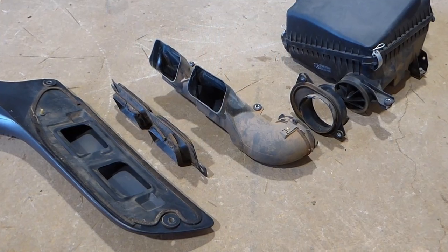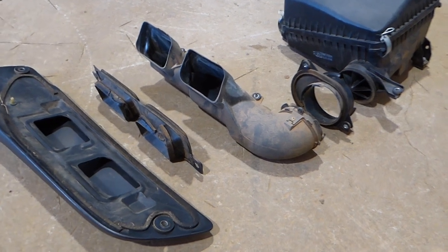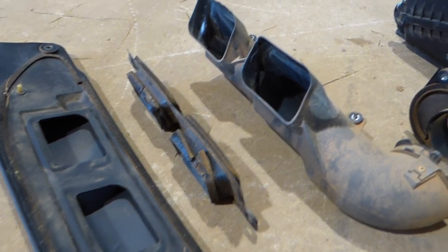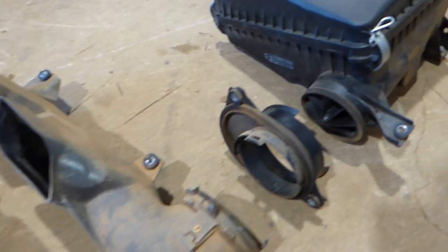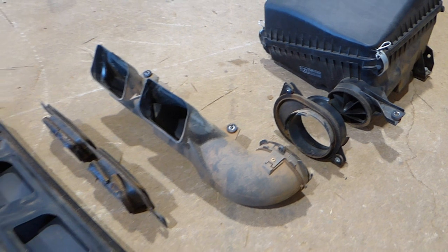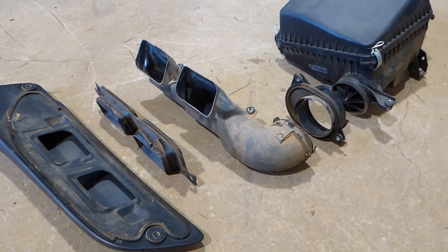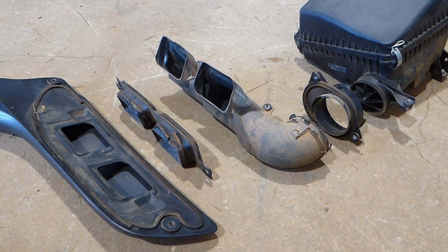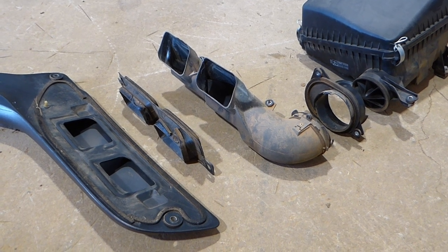So we've got the factory raised air intake system off, and I knew the seal wasn't great on these things, but to have four sections that join together and basically sealed by a bit of foam probably isn't the greatest, so we'll chuck this system out and we'll put the Safari system on and compare the two.